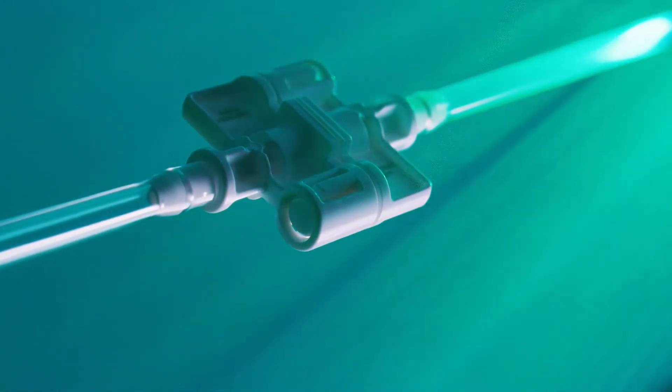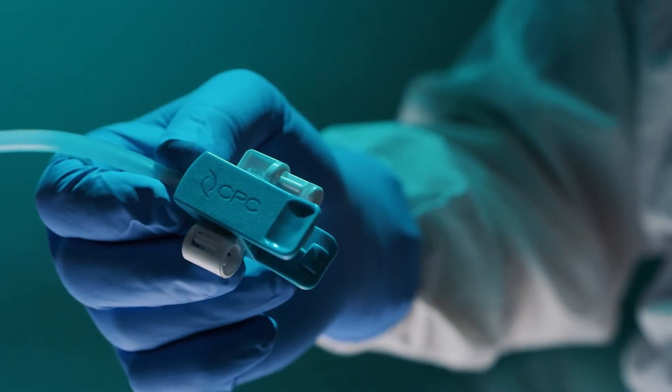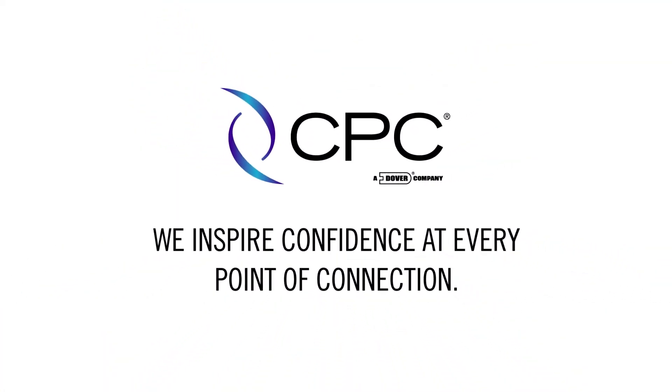Plus, the small size allows more space in your manufacturing environment. If you're ready to say goodbye to your tube welding woes, MicroConnect connectors are the answer. From CPC, your trusted partner in single-use connections.